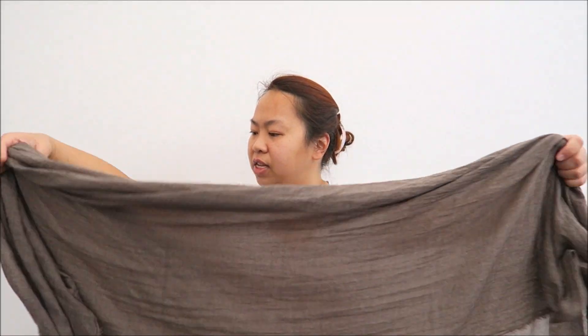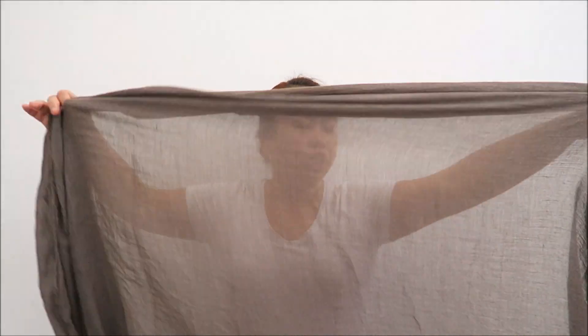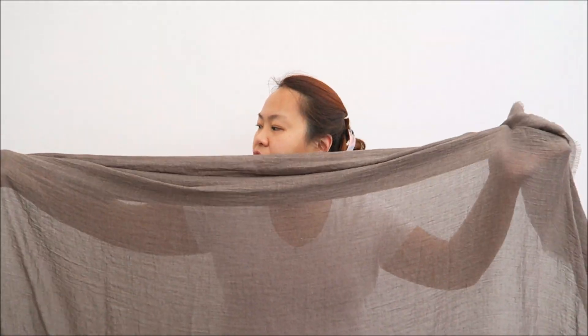It's quite big though — it's 170cm by 170cm. And it's really soft. You can see that it's quite translucent.